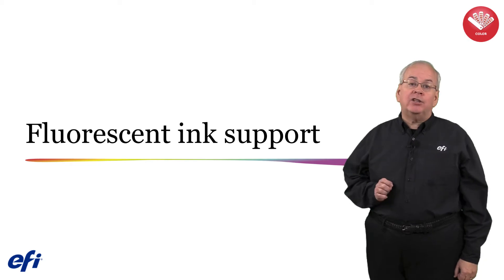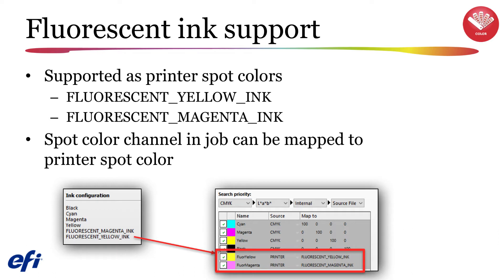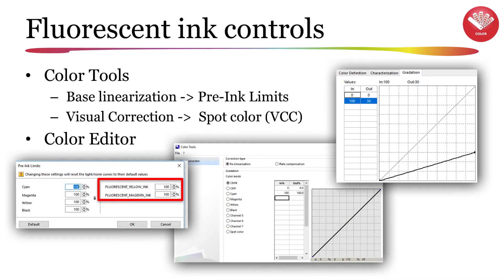Support for fluorescent ink has also been added to version 6.5. The spot color editor has been updated to provide support for all of the new EFI Reggiani color modes that use printer-dependent spot color definitions, along with support for fluorescent magenta and fluorescent yellow inks for EFI Reggiani and EFI ViewTech FabReview printers. The yellow and magenta fluorescent inks are supported using the printer spot color names fluorescent_yellow or magenta_ink by default, but can also be mapped to alternate spot color names of your choosing. In color tools, you will be able to control the ink limits when creating linearization EPL files, and in the visual correction module's spot color section, you will be able to modify the ink limits and apply a gradation curve. A gradation curve can also be built and applied using the color editor.